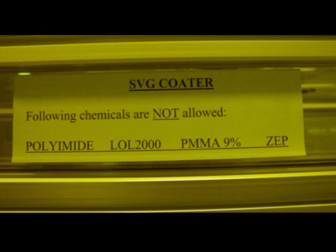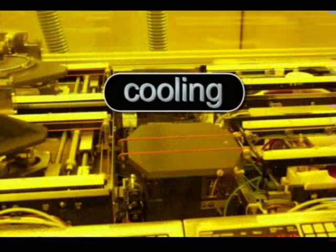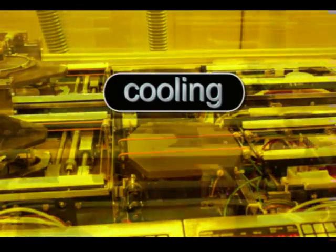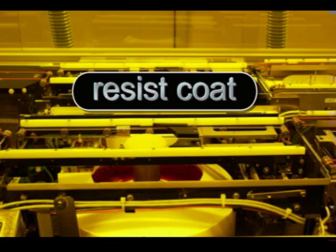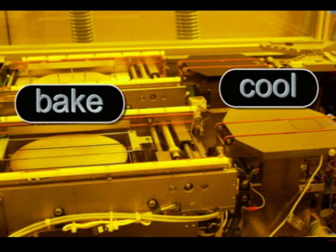For polyamide, LOL2000, PMMA 950K 9%, or ZEP, please use the headway coater. To give a brief overview, both tracks have cassette loading, HMDS vapor prime, cooling stations, resist coat, and bake and cool stations.